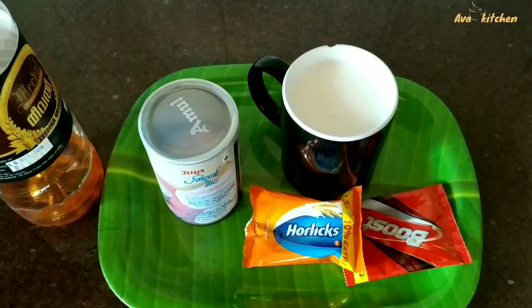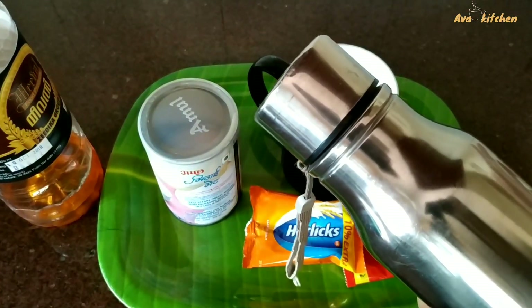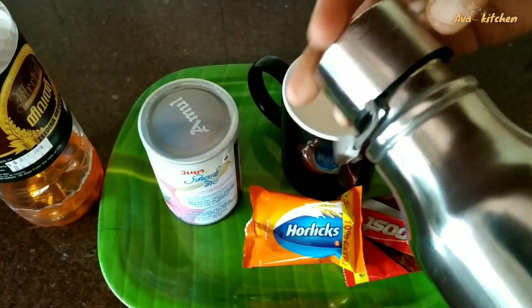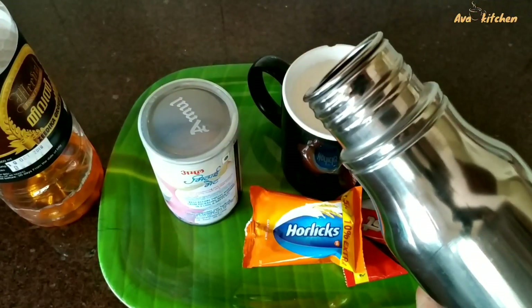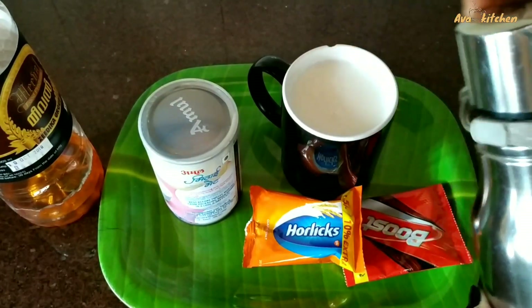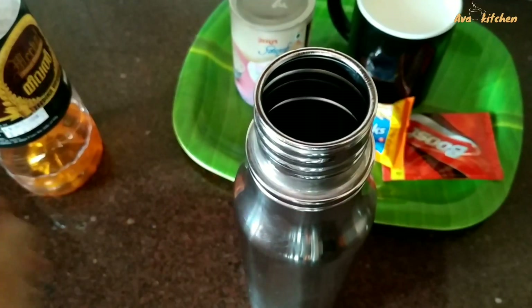I'll put it in a bowl. I'm going to add this — add something from the cocoa. Put them in a bowl. Don't mix in a jar, then add a bowl.